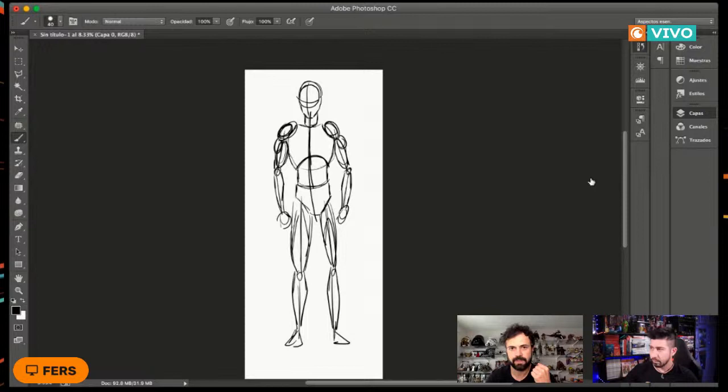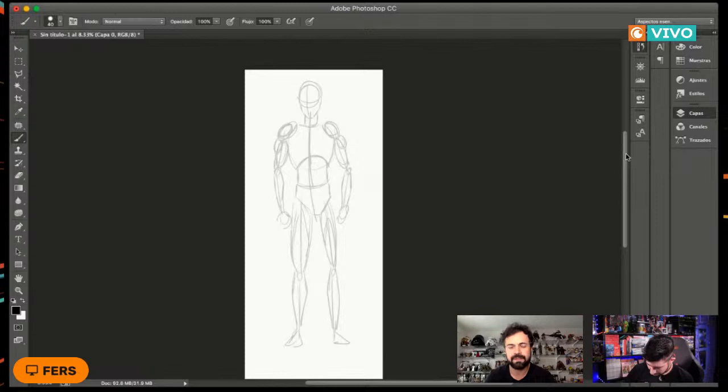Ahora sí viene un poquito la magia de la tableta. Los que ya saben usar tableta esto es lo más básico, pero creo que vale la pena explicarlo para los que lo hacemos por primera vez. Este dibujo básico que acabo de hacer, que son los trazos básicos del personaje, lo acabo de poner en una capa. Voy a agarrar esa capa y hacerla mucho más transparente.